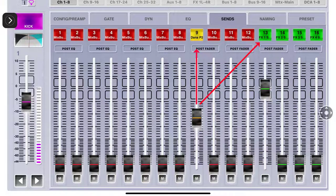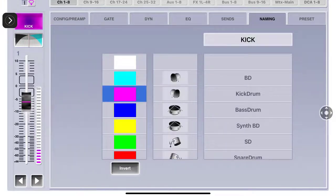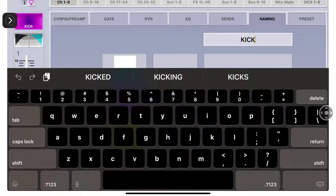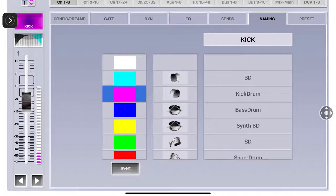I'm just showing you the layout on this screen. Naming - when you click up in this spot it brings up your keypad. To lower it you just tap bottom right. You can also change the color and the symbol for the channel.